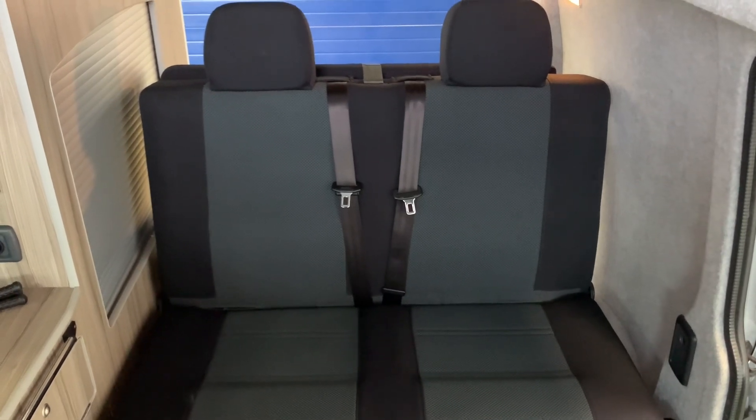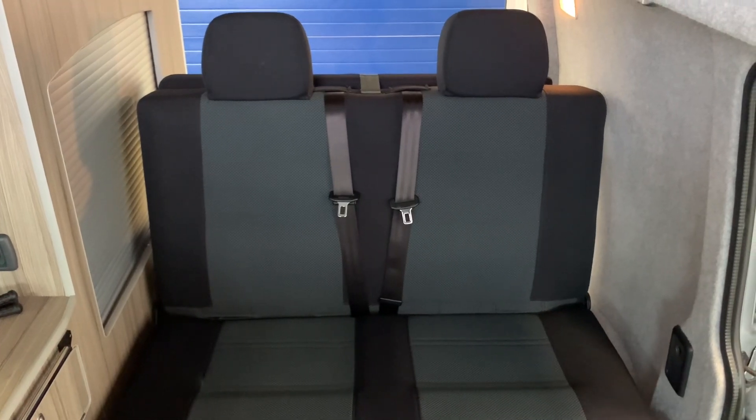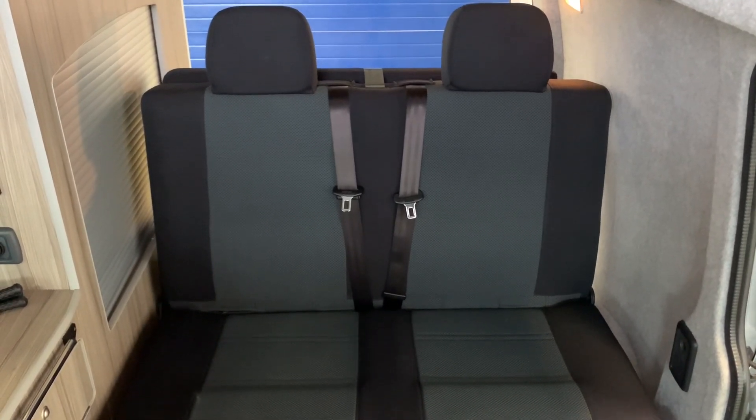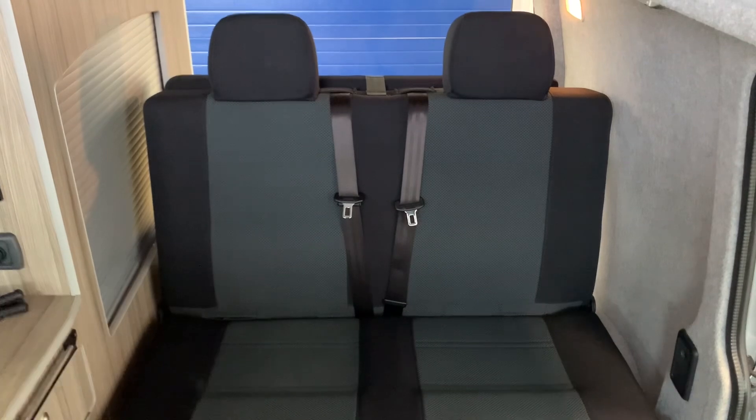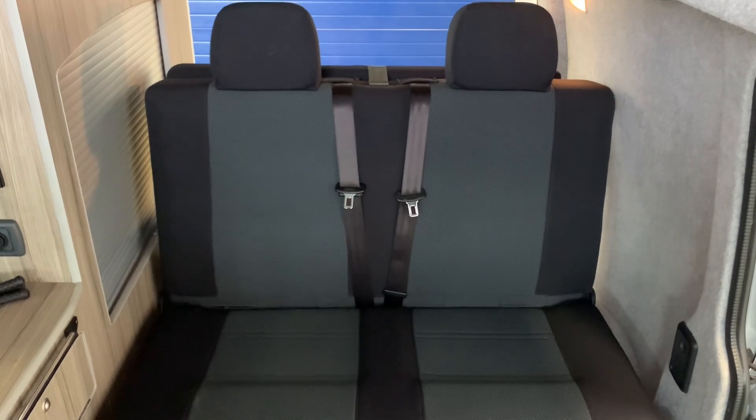We're not going to be covering any problem solving or troubleshooting if you're having issues with your bed. For that I would recommend seeking the help of a technical professional. This really is just a quick start guide just to get you up and running using this style of bed in your camper. So let's get started.